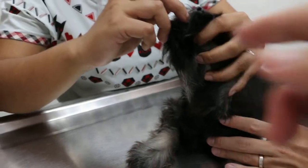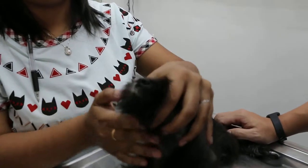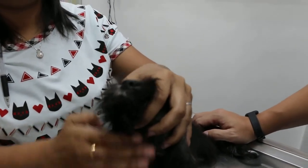Deworming the puppy. Grip, open the mouth, put far behind the tongue, close the mouth, stroke the chin — you swallow it already.